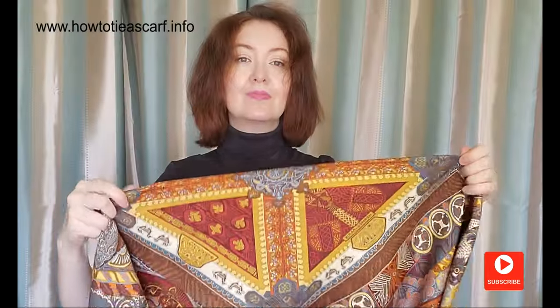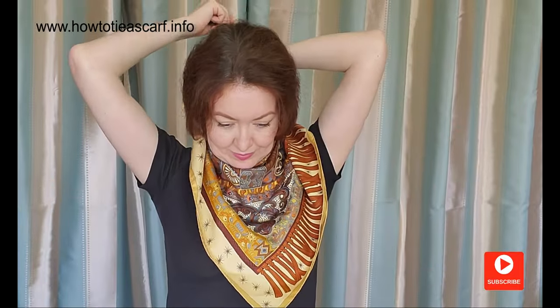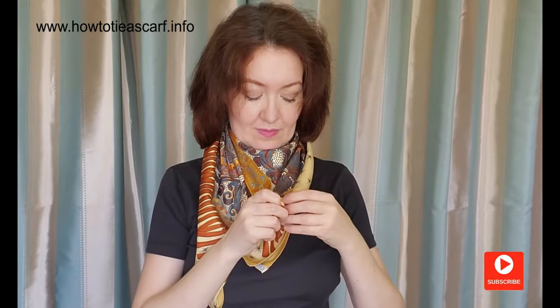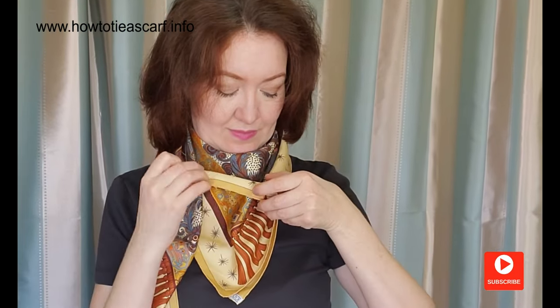The first style is one of my favorites. First, make a triangle. Place it on your chest, cross the ends behind and bring it forward. Now, pass one end through the buckle, like this.